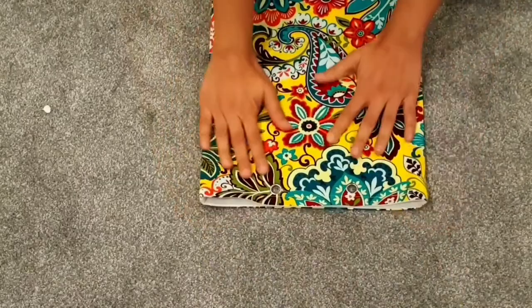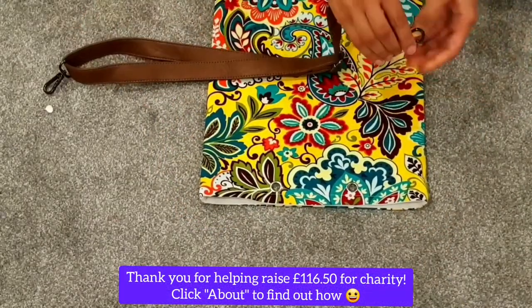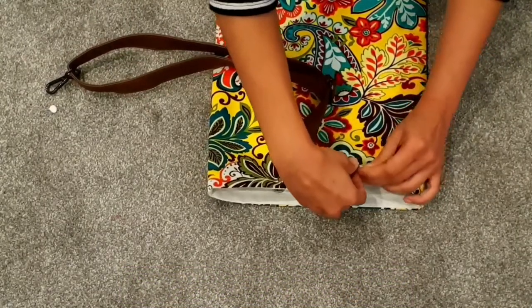And there it is — all done. All four eyelets have been installed. Now I'm simply going to take these old bag straps and use them to create handles for my new little tote bag.